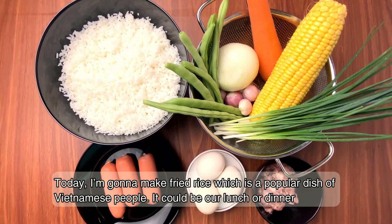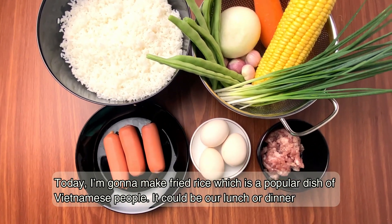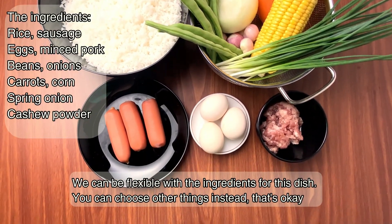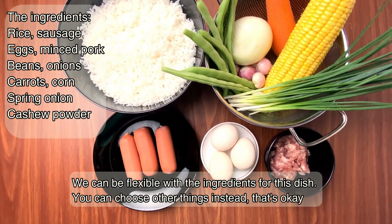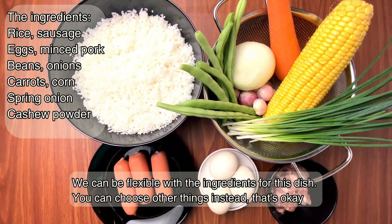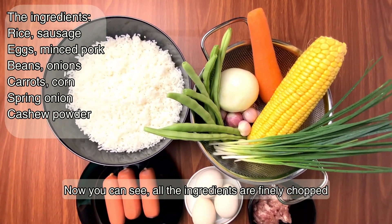Today I'm going to make fried rice, which is a popular dish of Vietnamese people. It could be a lunch or dinner. We can be flexible with the ingredients for this dish — you can choose different things instead. Now you can see all the ingredients are finely chopped.